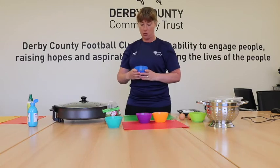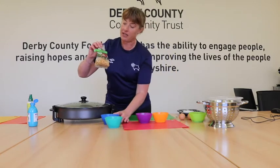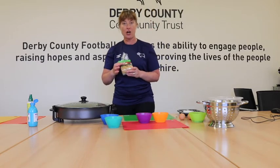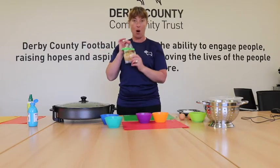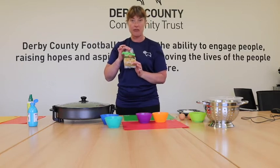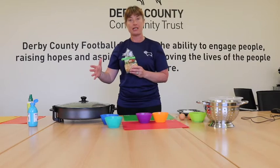So I have my popcorn here - as you can see it's kernels. I'll show you the bag. This whole bag was a pound, and I've used some of it at home as well. So it's really good value. And when we start cooking it, you'll see how well it brings out the popcorn.